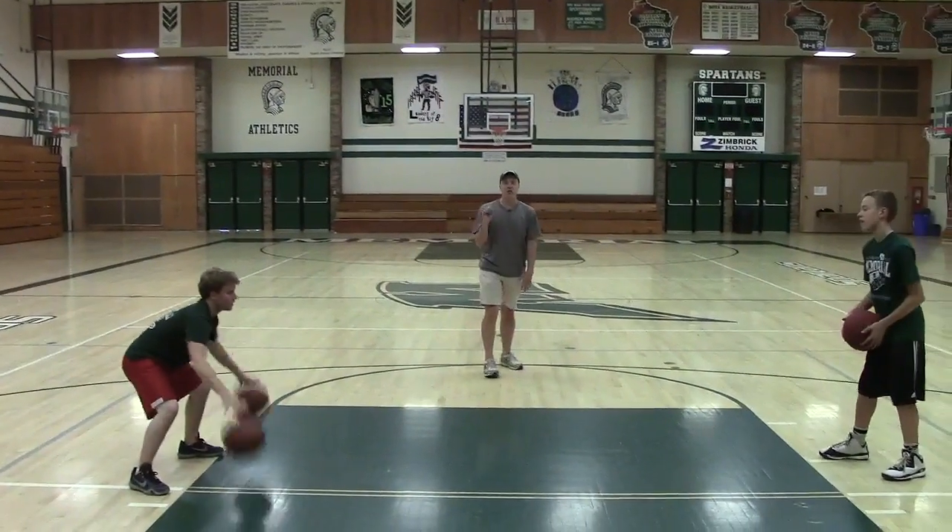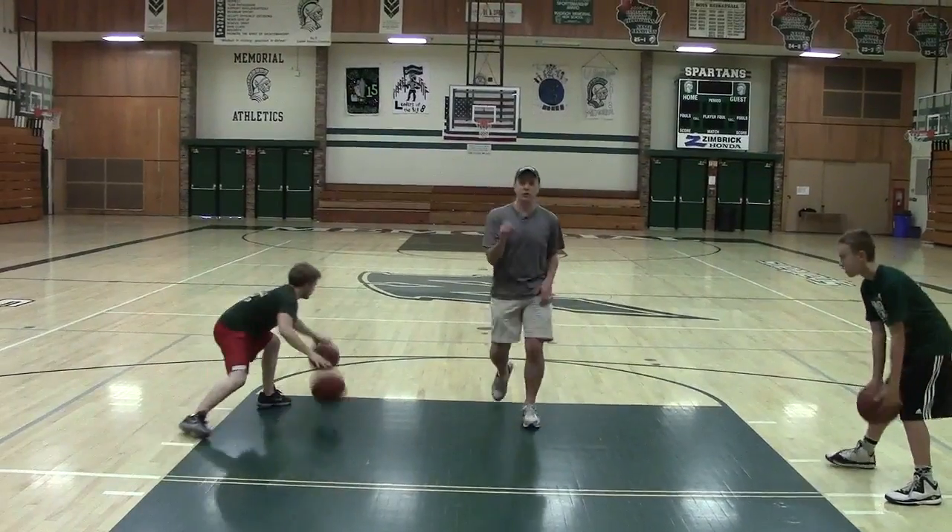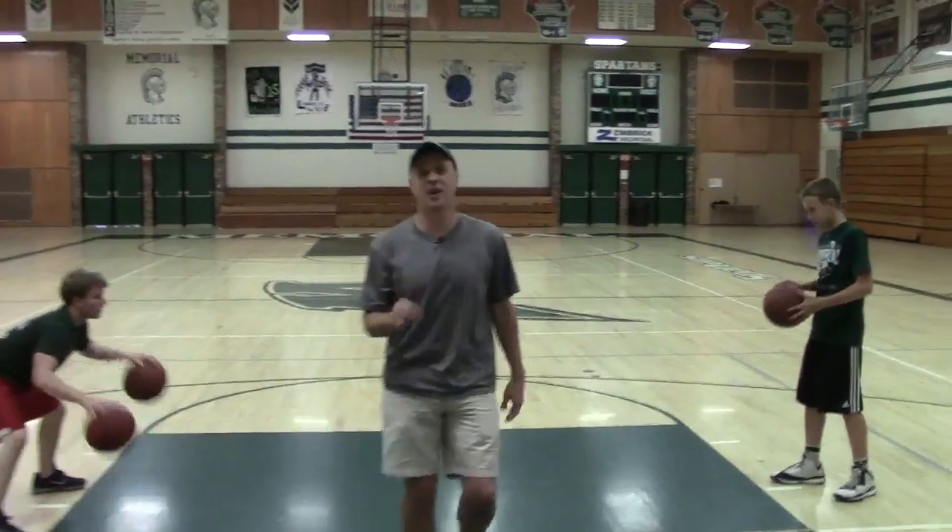But again, what it's doing — and Drew's done this drill before — what it's doing is it's causing Ant to not worry about dribbling. He's worried about focusing. He's worried about catching the ball. That's why it's a great drill. The passing is not the important part. The important part is he's keeping his head up and he's not looking at the balls when he's dribbling.